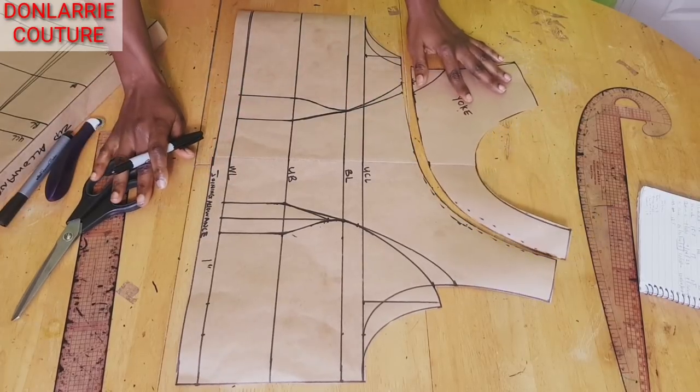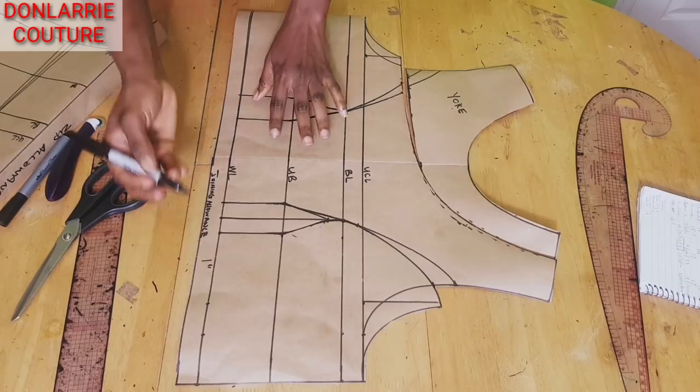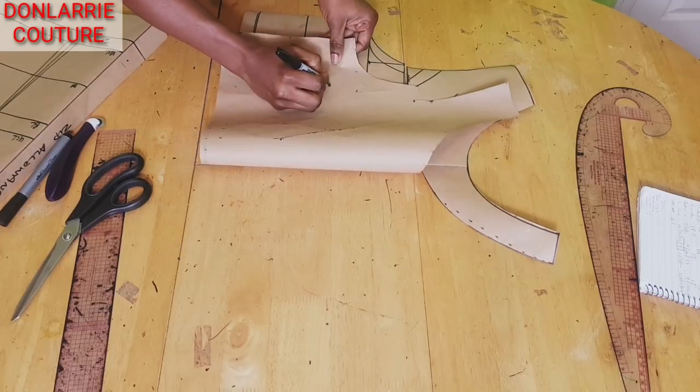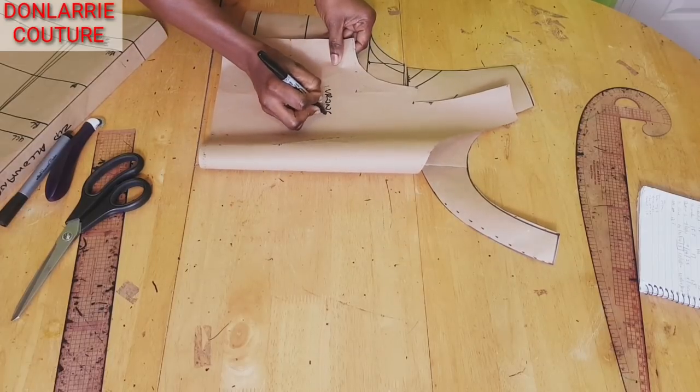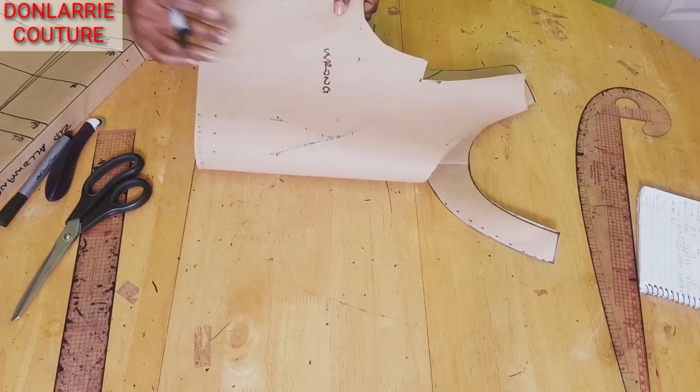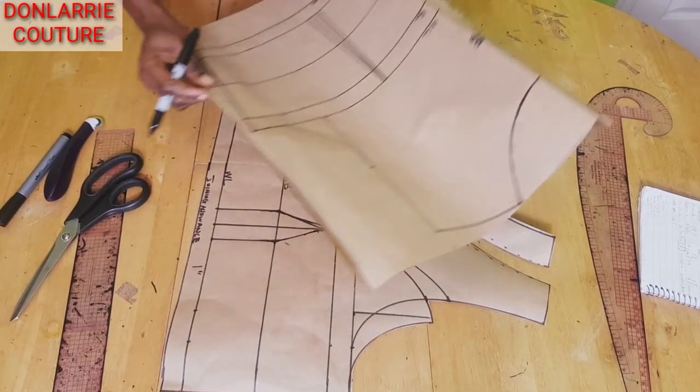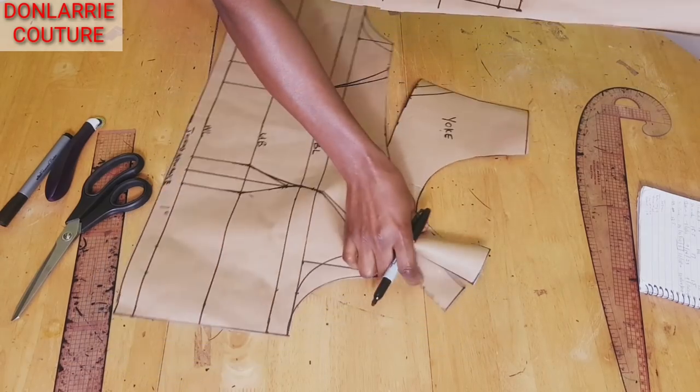We are assuming this is the right side of the fabric and this is the wrong side. That is if you are working directly on the fabric. Now we're going to be modifying the back.